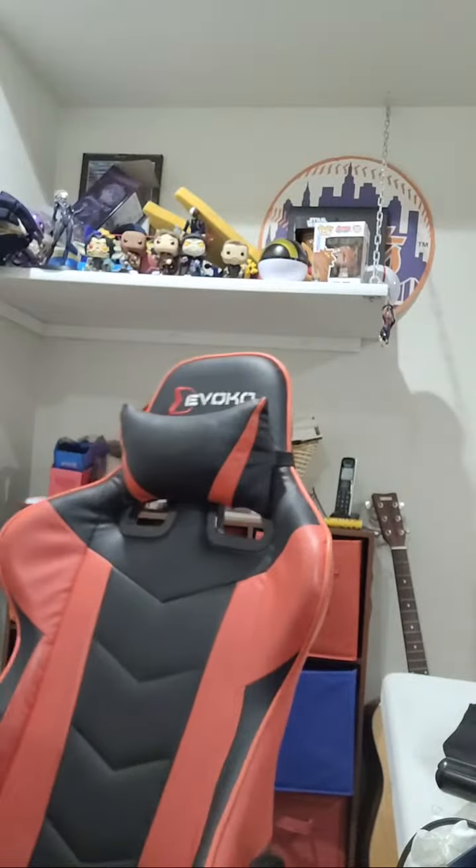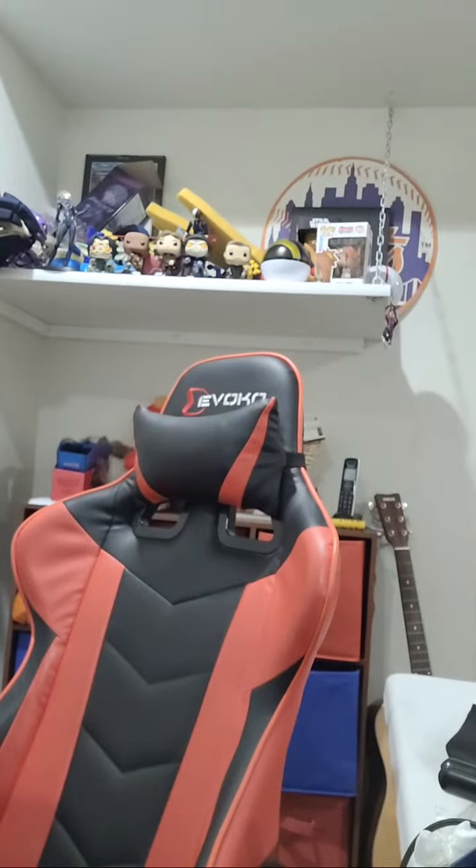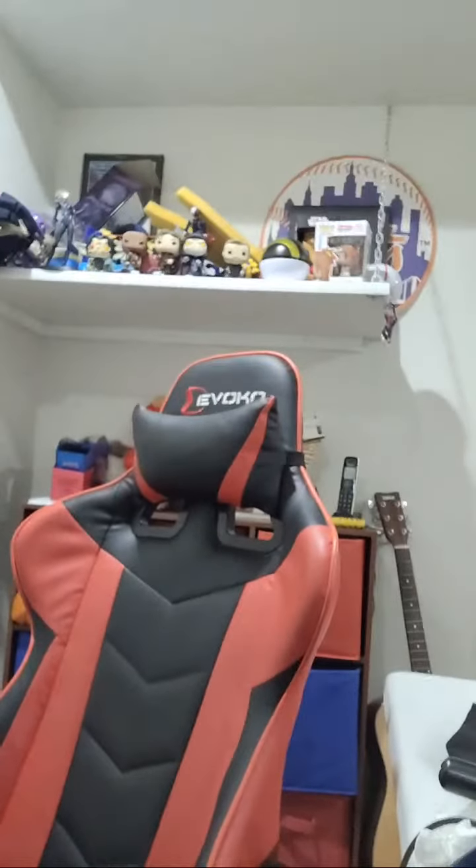Oh, god damn it. Still no power to base. This is so stupid. All right, something's not right here. In to out — oh, there we go. Out to in. All right, we got power! It doesn't matter where it's going to reach. Nice, nice. All right, we got power.